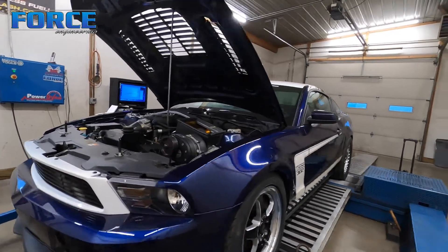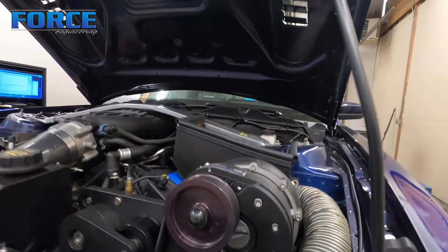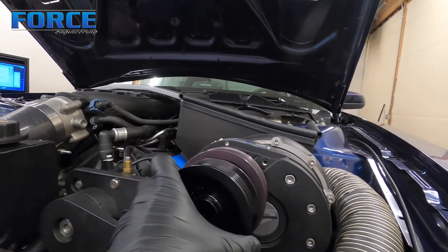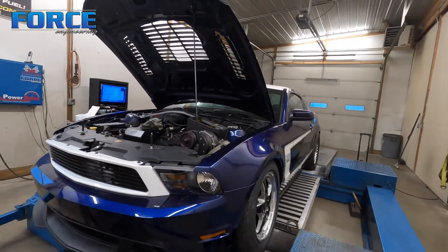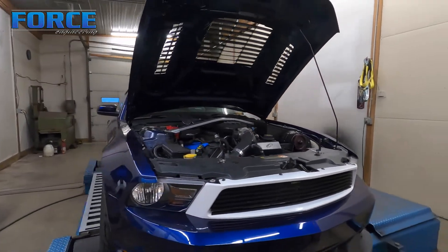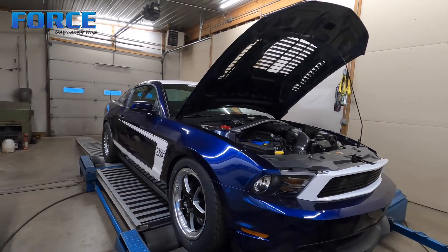It has a 4.38 pulley on it, making about 10 pounds at 7800-7900 RPM. We're going to move to this 3.9 pulley, hoping that gets us into the 15 psi range. I'm estimating the thing makes somewhere in the 680 to 700 wheel horsepower mark at that boost level on the P1X.